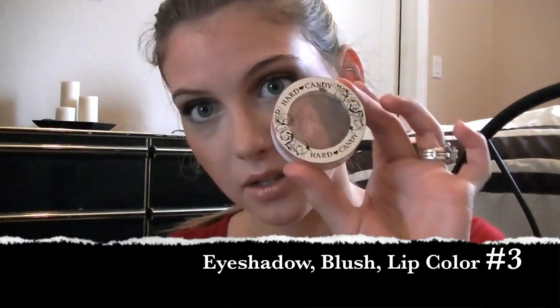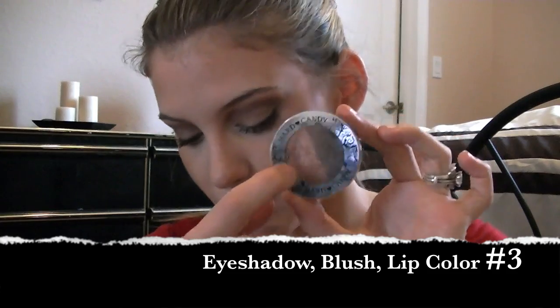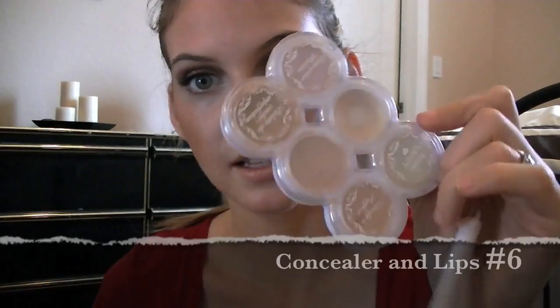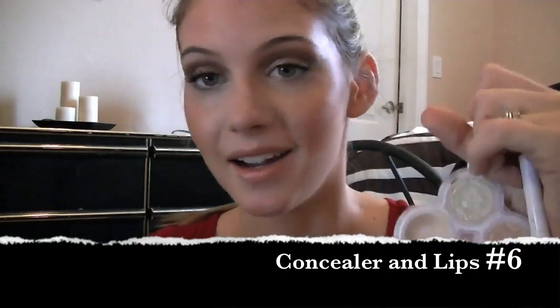Now you have an entire look and you only used six products. You started out with either the NYC foundation or the tinted moisturizer, your bronzer, then this palette for your eyes — which is also your blush and lips — the NYC Eye Sparkle Dust, your mascara, and the concealer palette which doubles as your lip topping. That's the look I'd go for — just six simple things and you're ready to go. I hope y'all have an awesome day!